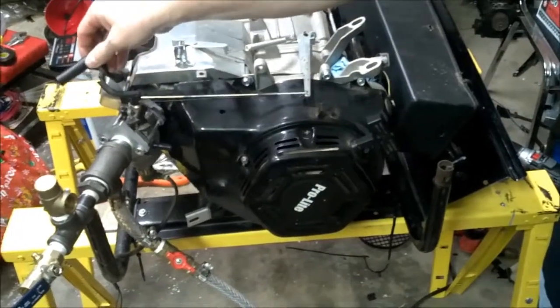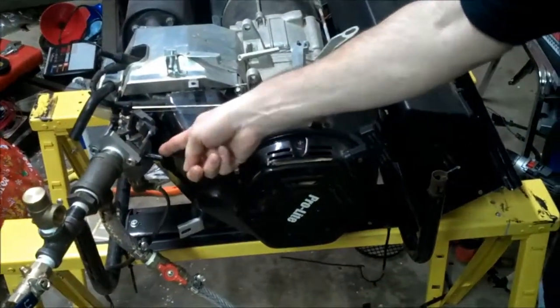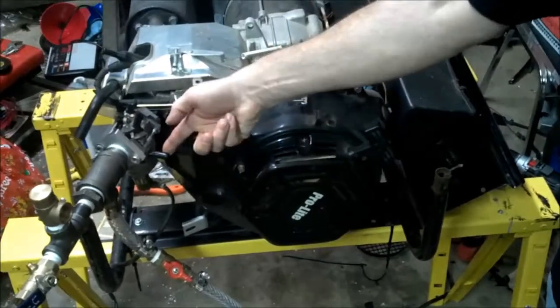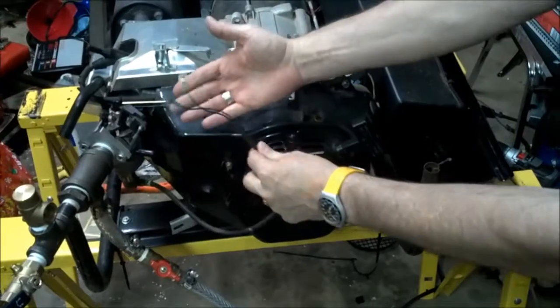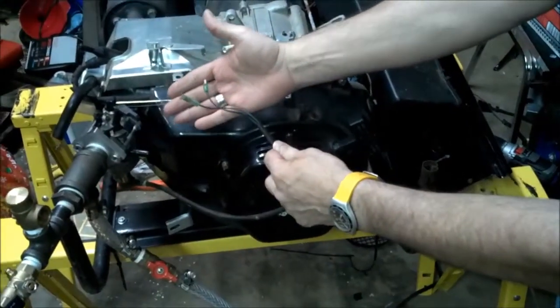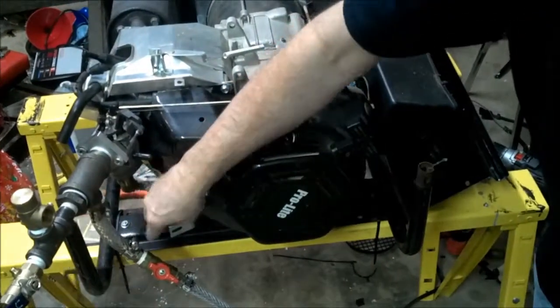As before, this line goes to nothing off the top of the motor here. The fuel line that used to go to the carburetor has been capped off, and this line on the bottom of the carburetor here is an electrical connection over here to the box, which we don't have connected right now, but it's not feeding fuel obviously.